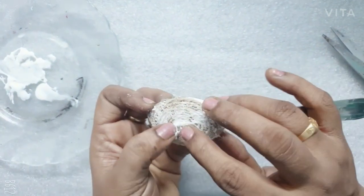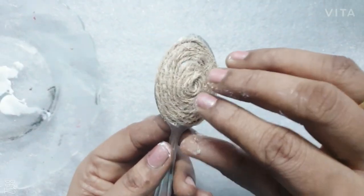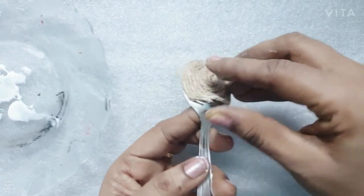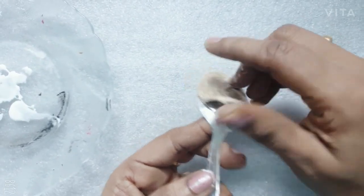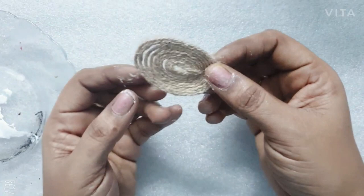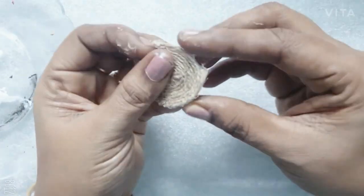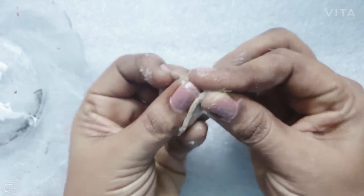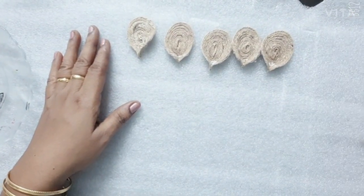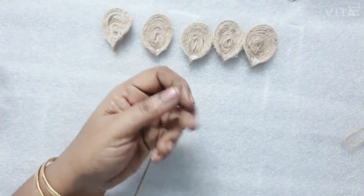Let's put it in for 15 minutes. Now we have to cut the petals. We are ready to cut this thread.